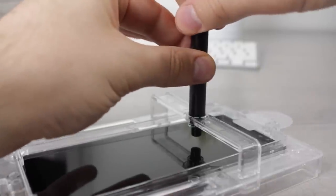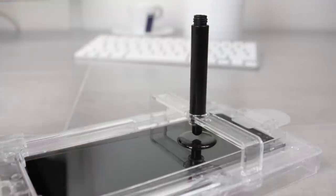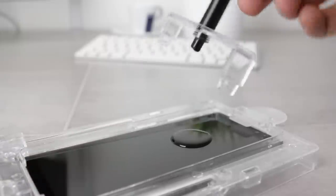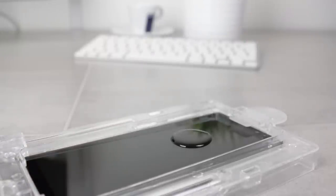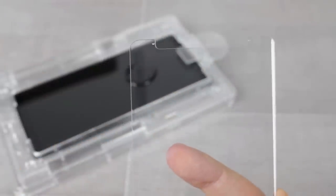By removing the second smaller cap, the adhesive will be free to run onto the glass. Leave this for around 30 to 40 seconds to make sure all of the liquid is out and onto the phone. With the adhesive liquid resting nicely in the top third of your Note 8's display, carefully remove the plastic bridge with the adhesive bottle still attached. This leaves you free to remove the protective film from the screen protector using the blue tab.